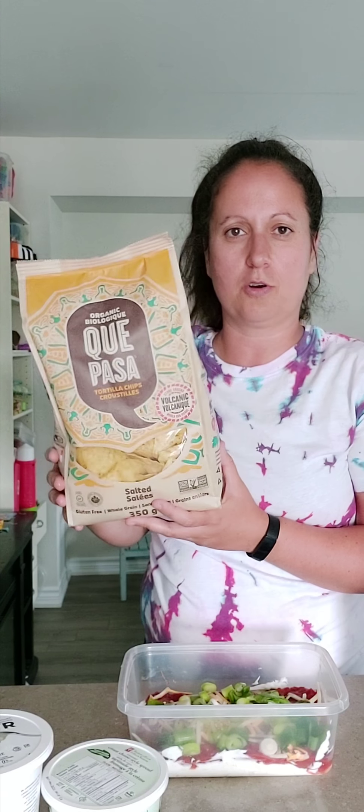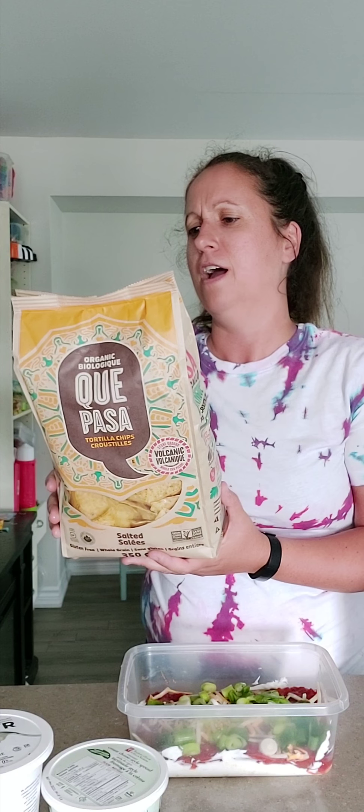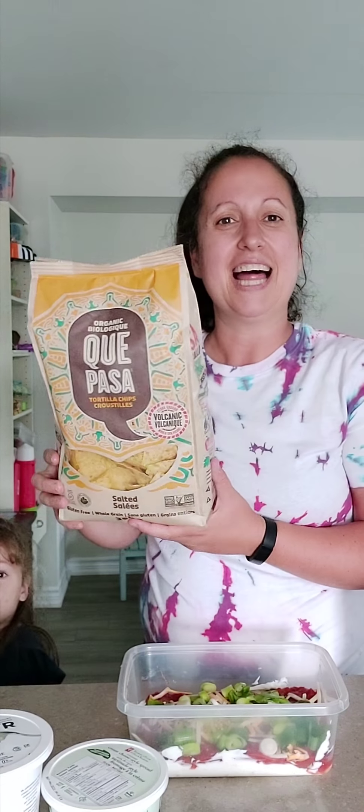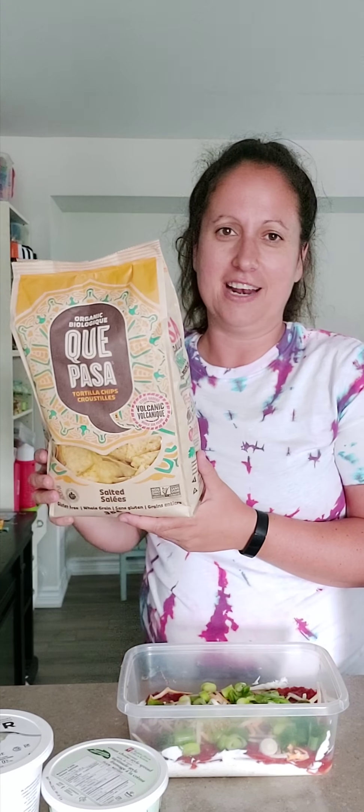All you need is some chips. I'll show you my favorite brand — you can get these at the grocery store or at Costco. I love these chips; they're crunchy and they only have like three or four ingredients. If you look at some of the other major brand chips, a lot of them have a lot of ingredients and I don't even know what's in them.